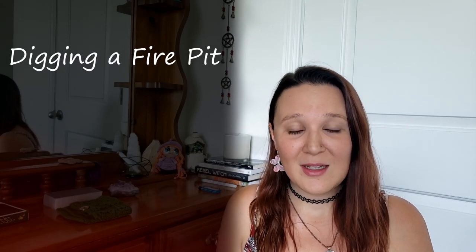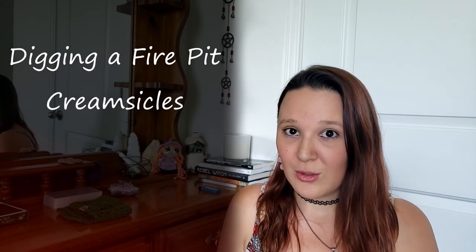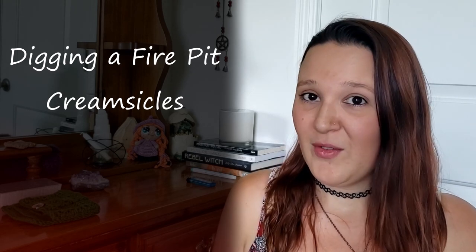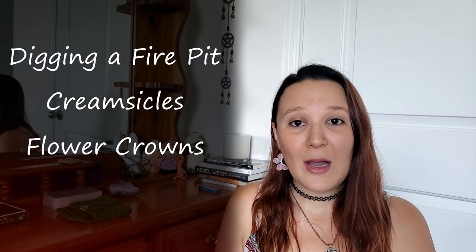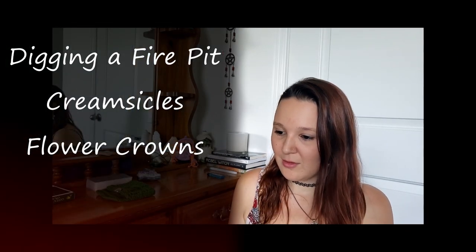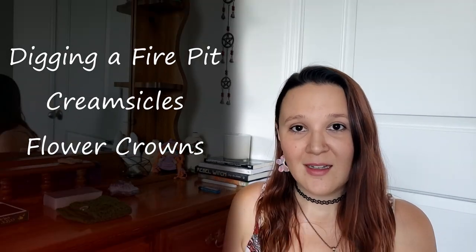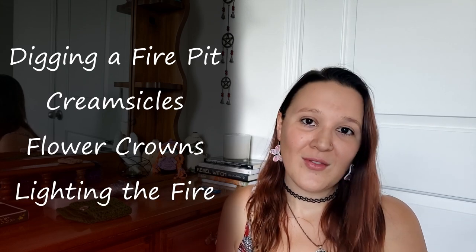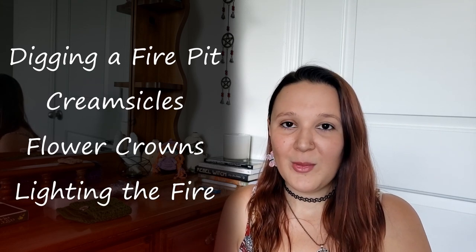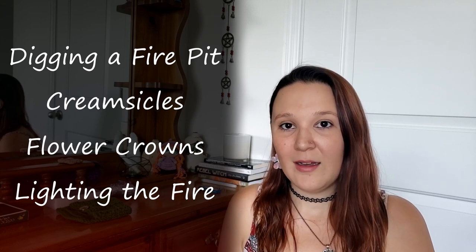So what you get to see today is me and my daughter digging our fire pit. We're going to make some creamsicles, and I have a recipe for that which is vegan and gluten-free. I also decided to make some flower crowns, and then we're going to end it with our lighting of the fire and talking a bit about what I believe and why I celebrate Bealtaine the way that I do.